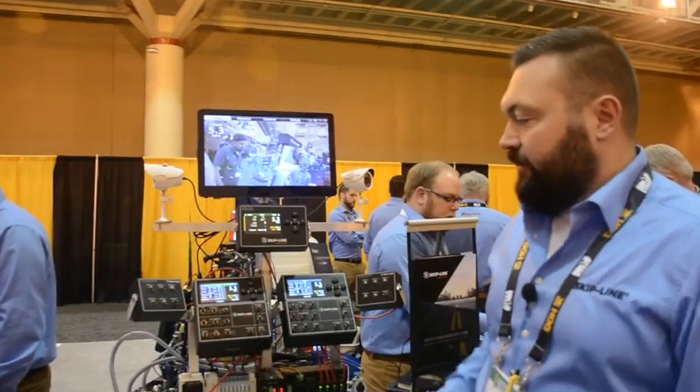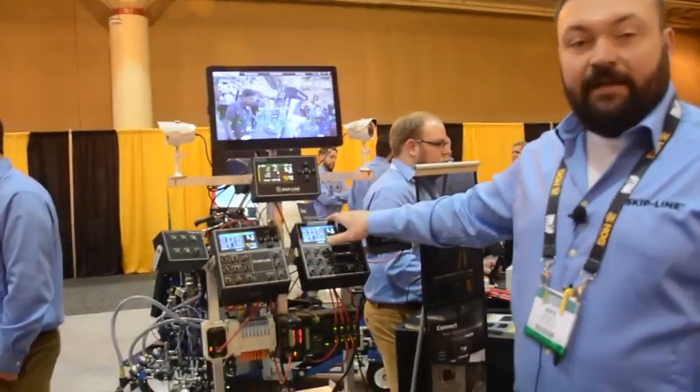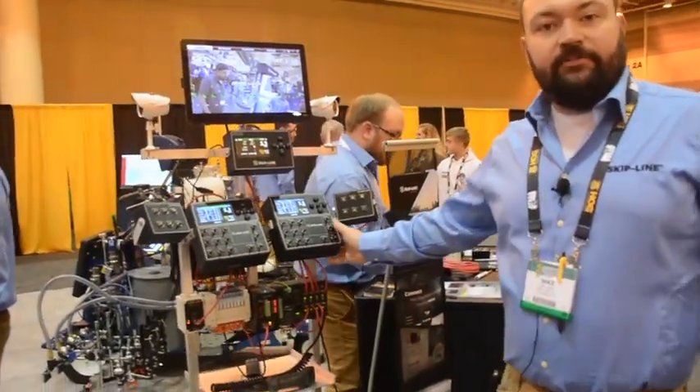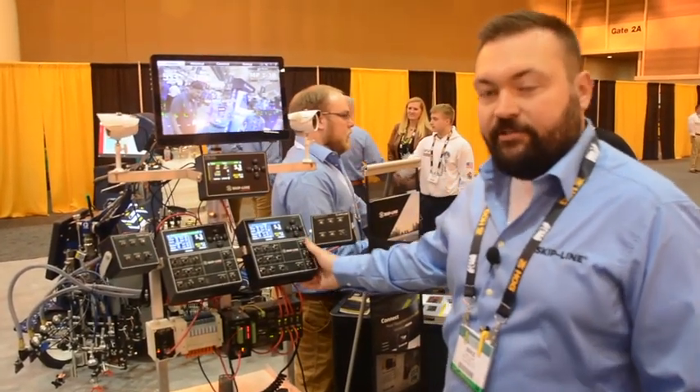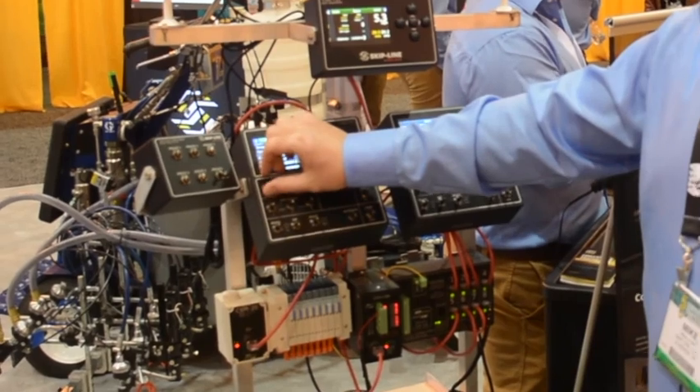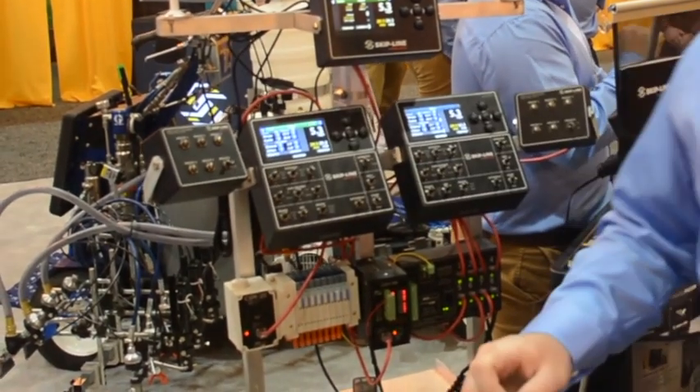Some of the features we've got here today: we've got our SC12 masters. These are going to be at the rear operator station. This is what your operator in the back of the truck is going to be using to actually turn the guns on and off. All these switches are three-position pattern switches.